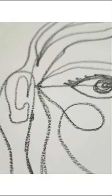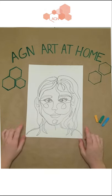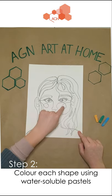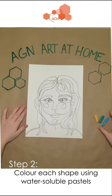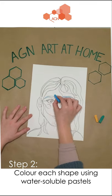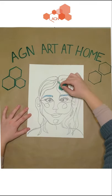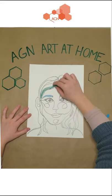Once you're done drawing your portrait you'll notice that that single line made a bunch of little shapes. So what we are going to do is take our watercolor pastels and color into these shapes. You'll notice that you only have three colors so try to use them in super fun and creative ways. Maybe you'll have orange colored eyes or purple hair in your portrait.